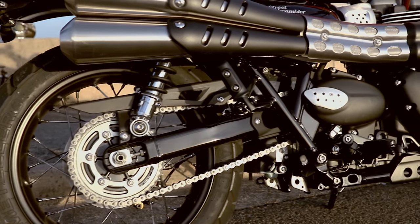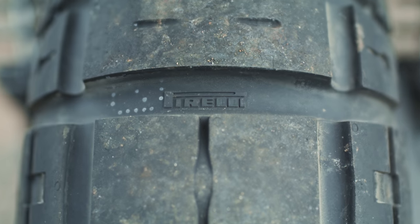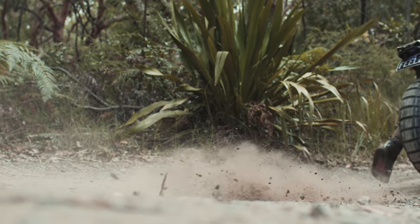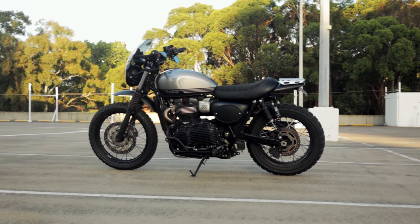The tires that come stock on the Street Scrambler are the Metzler Tourances. They're fantastic on the road — hook around some corners, no issues at all, even in the wet. Off road is another story; they're made for light trails. For myself, I wanted something more aggressive, so I went for the Pirelli Scorpion Rally STRs, and they're fantastic. I love them so much I've put my second set on. They hook around corners, no problem in the wet, and in the dirt they just bite in and grab and you actually go. Assisting with the tires are the wheel sizes: a big 19-inch at the front to help get over rocks and divots, and a 17-inch at the rear.